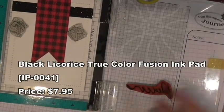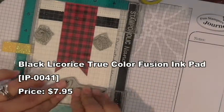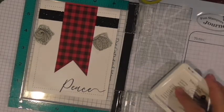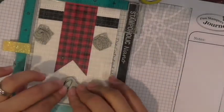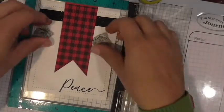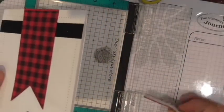I'm stamping in our Black Licorice ink — doing it a couple of times because I love my sentiments to be nice and bold. I love that — so pretty! The Holiday Script comes with the words peace, joy, Christmas, and believe. Alright, the sentiment is done.